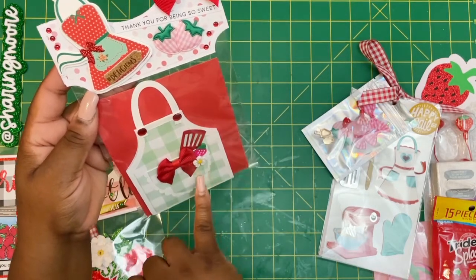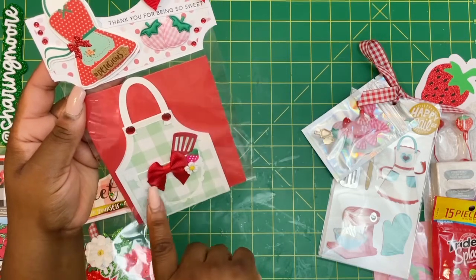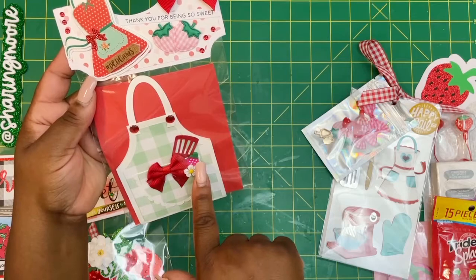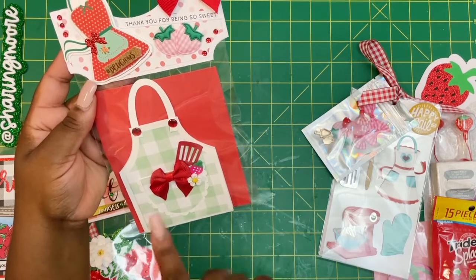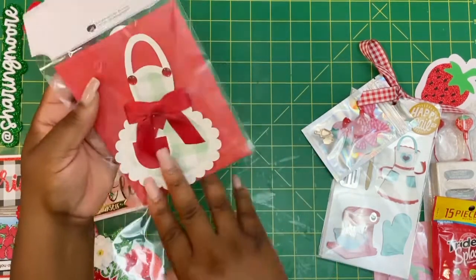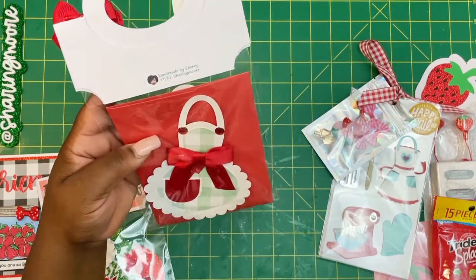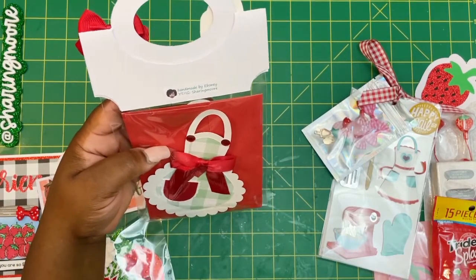I think the green is too — I just printed it from my computer and cut it out. I did this apron shape, which is a gift card holder. The little pocket has a strawberry eraser and a little flower with a bow and some flatbacks.